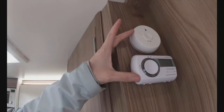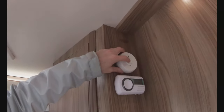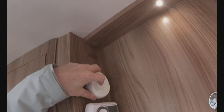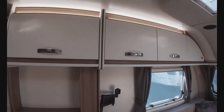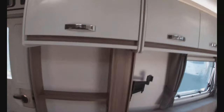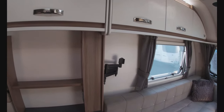You've got your carbon monoxide alarm and fire alarm here — you'll soon know if there are any problems because they are very loud. Your TV aerial point and 12-volt socket are also there for your TV.